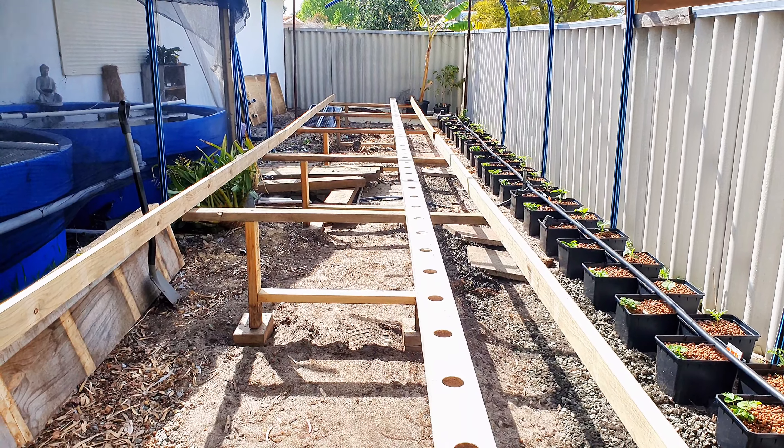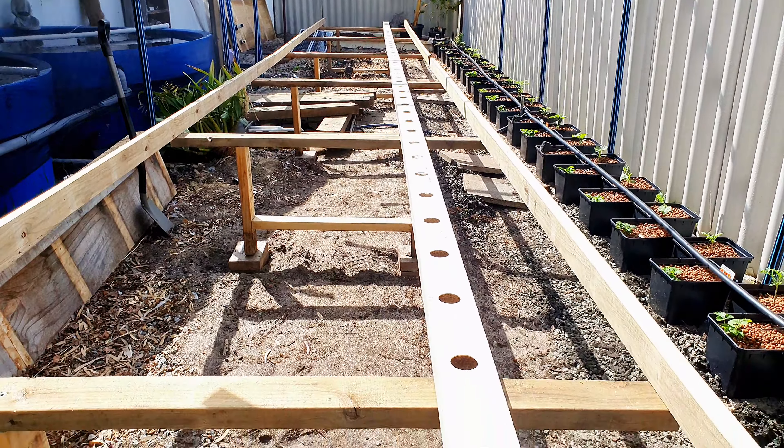The NFTs are these white pipes here — NFT stands for Nutrient Film Technique. There are going to be 8 to 10 of those long pipes. Each pipe has 50 slots, and we're hoping to harvest 2 rafts per week, which is 100 plants.